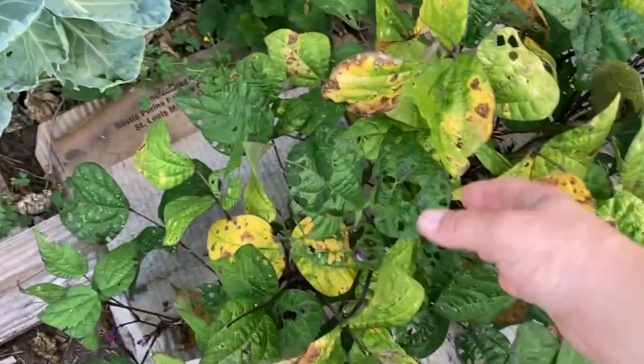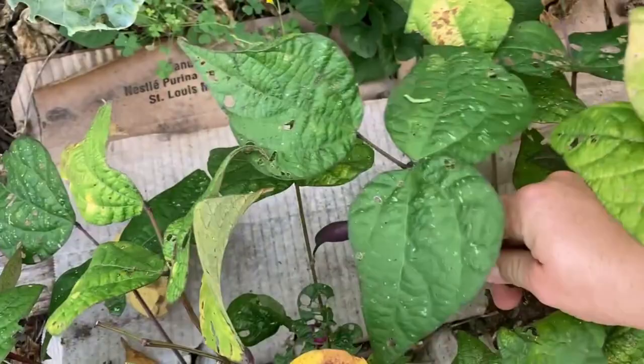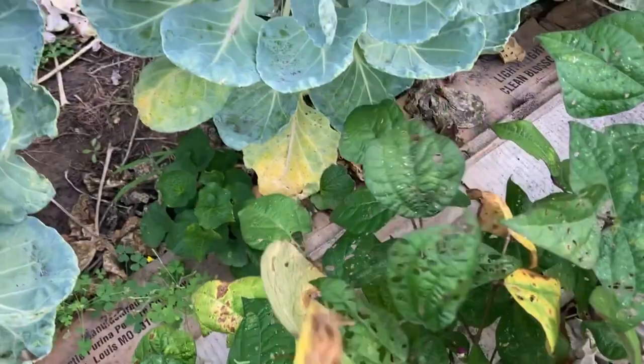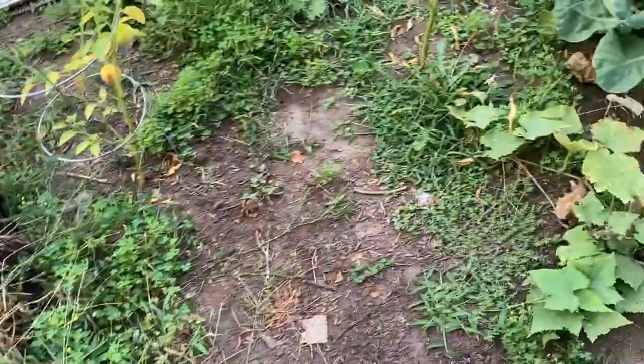Let's check on our green beans. We clearly need to look into something to do about bugs. I do this about every other day, every three days. I'm going to grab the ones that look like they're ready. Look at that big one — hard to see because of the leaf, but he's nice and plump and ready to go. I haven't had that many green beans this year. I really believe that the cute little bunnies that live next door are eating the blooms and the green beans. But they're adorable, so I can't be mad.